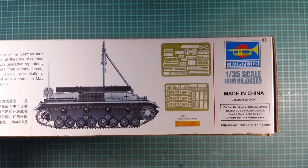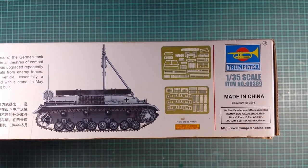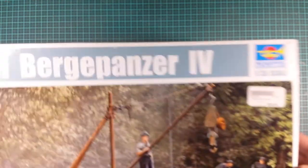Just to show you a couple of PE sheets that are included in the kit. There is a little bit of PE in here, just enough to make the details nice, but nothing too much where it's going to put you off from doing PE.